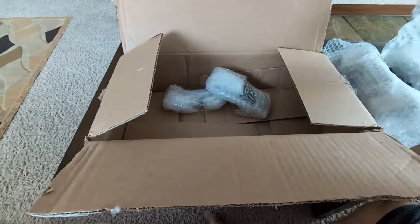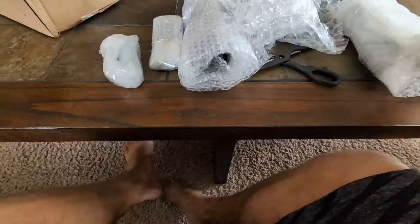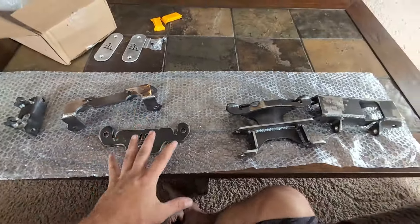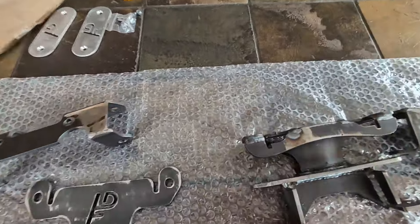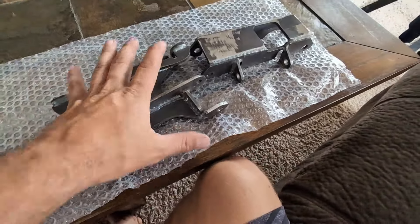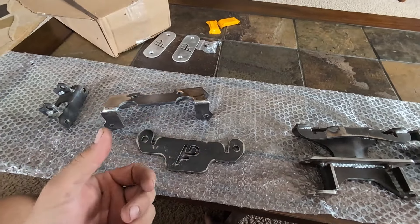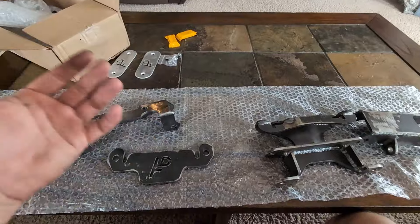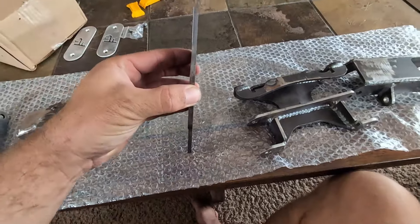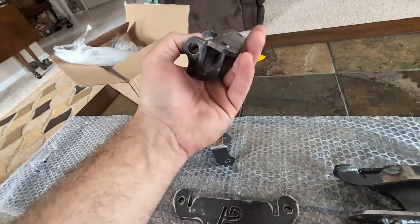That's heavy. I cannot believe I got all of this — all of this for $120 shipped. Let me walk you through what I think all this is. I don't even have a Rubicon, and I bought this stiffener kit just because I wanted to review it. The big problem I had with my 2020 and 2022 Rubicons with the portals is that the front control arm tabs are pathetic and they were bending. Look at this stuff — this is nice and thick. This might totally solve all those issues.